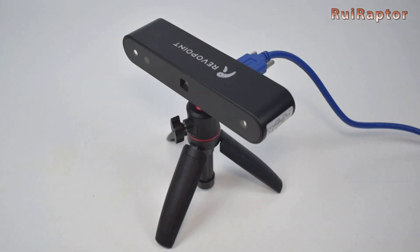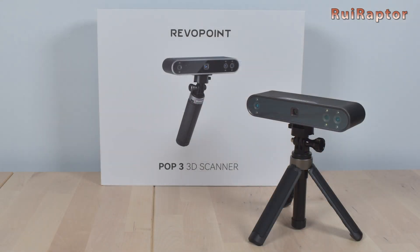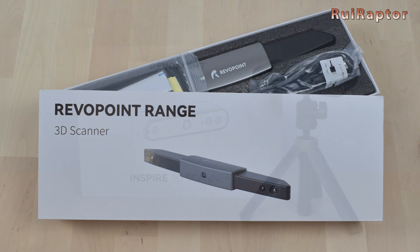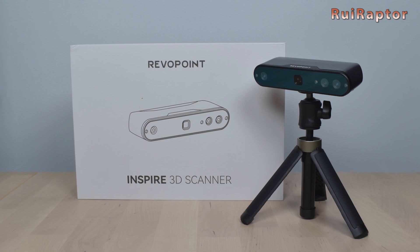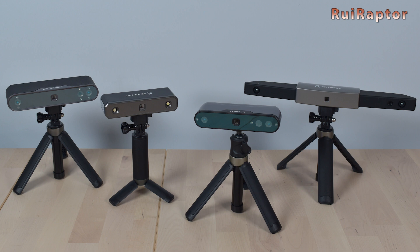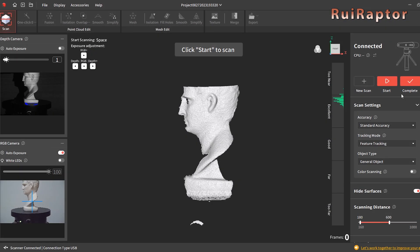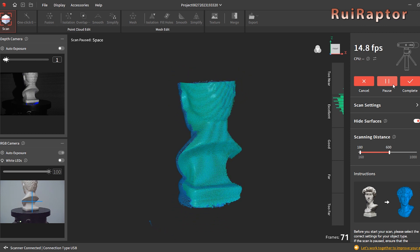So after the POP, which is no longer being sold, the POP2, the POP3, the Mini and the Range, Revelpoint released a new 3D scanner model called Inspire. But what does this new 3D scanner have different when compared with the other models? We have checked the specs, compared the scans between them, and we are now ready to share all of this with you guys.